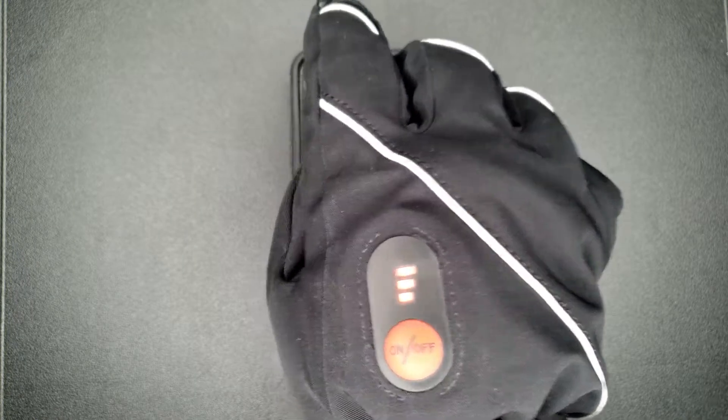If I want to turn it off, all I do is just hold the button and it turns off. If I want to bring it back, hold it again and it'll be right there in that preheat setting, and then I can go in and change it to whichever setting I want.